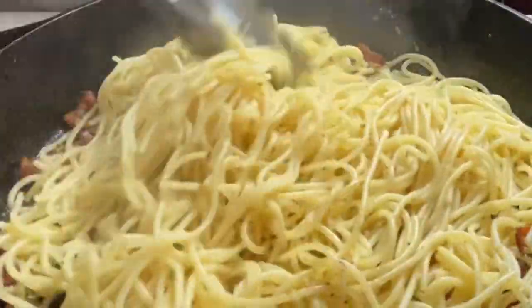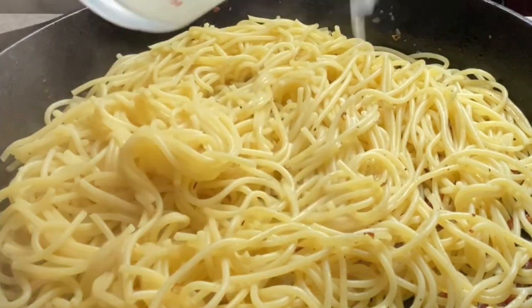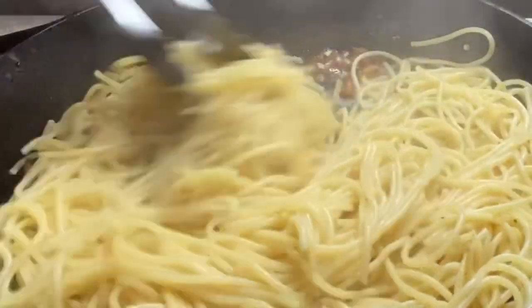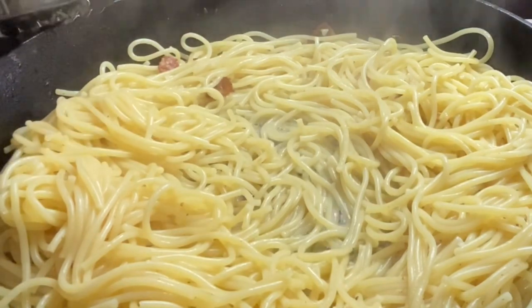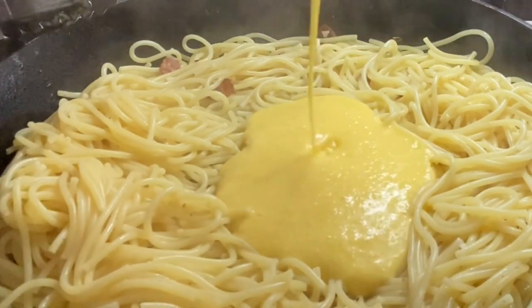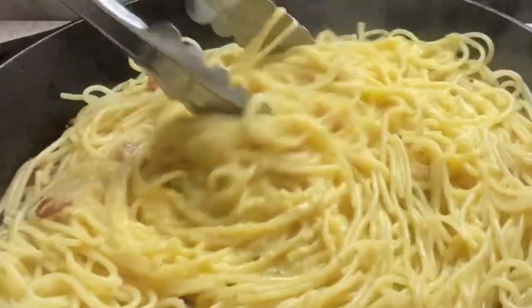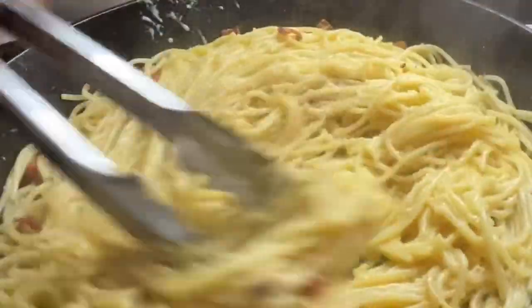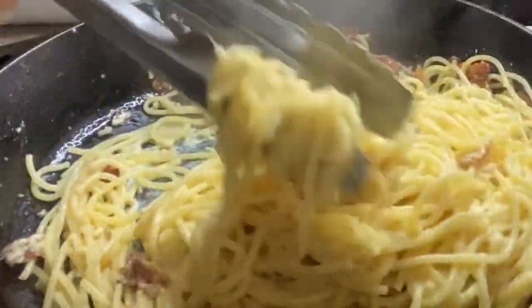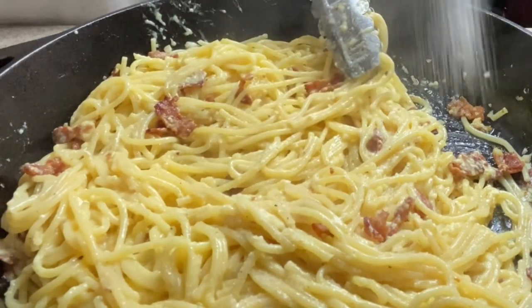Now you're going to toss in your pasta. Make sure your skillet is down on low. Add in a couple of tablespoons of your reserved pasta water. Now working quickly, add in your egg and cheese mixture. You want to work quickly so you don't end up with scrambled eggs. Toss. Oh my goodness, if you guys could just smell this — it smells absolutely amazing. Now from here you want to go in and season with a little salt and pepper to your taste.